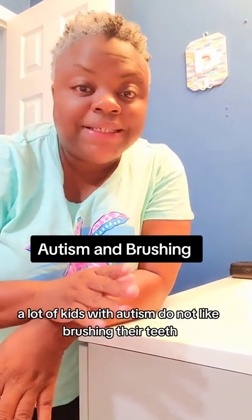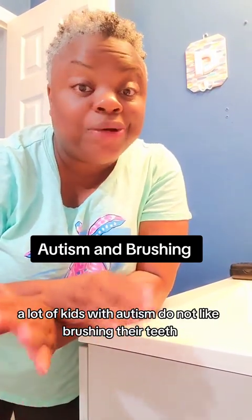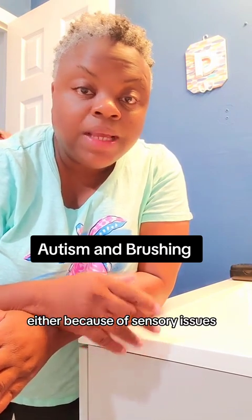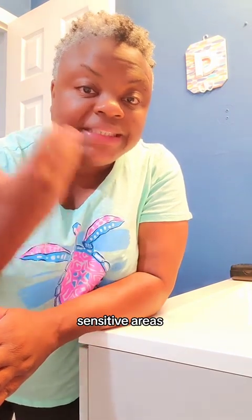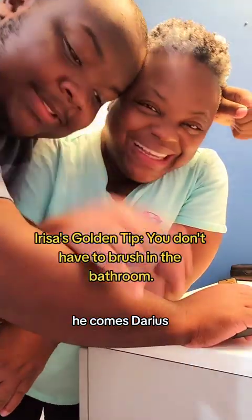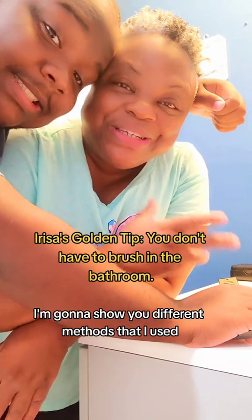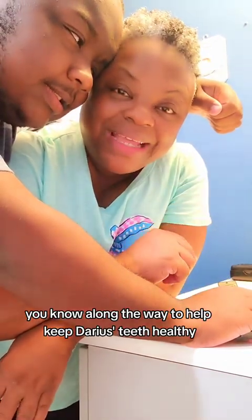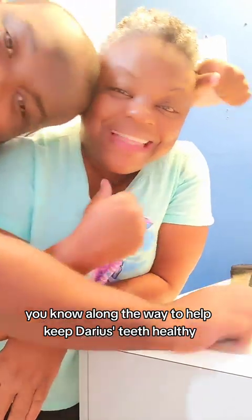Autism and brushing. A lot of kids with autism do not like brushing their teeth, either because of sensory issues or sensitive areas. One golden tip: you don't have to brush in the bathroom. I'm going to show you different methods I used along the way to help keep Darius' teeth healthy.